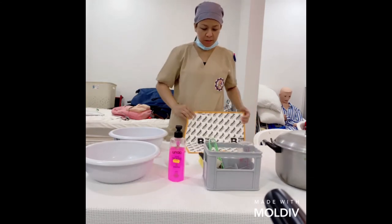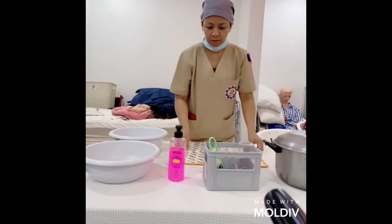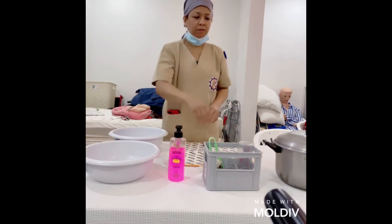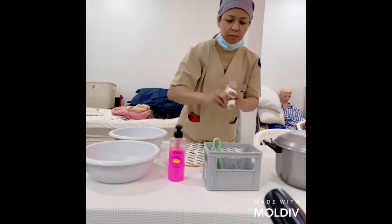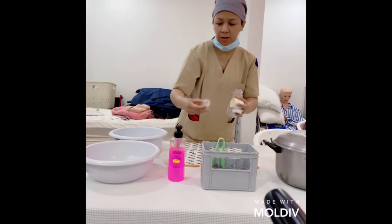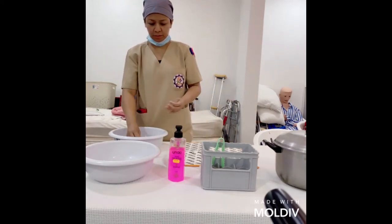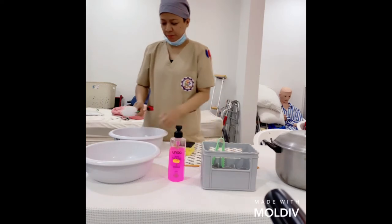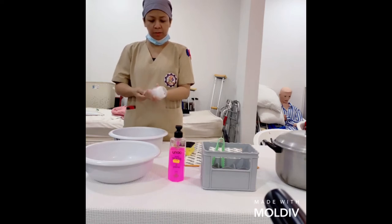We'll place the rubber mat on the table to prevent wetting of the countertop. Then we assemble the different parts of the bottle into the basin with soap, and you can start washing it. Make sure to brush everything to remove any milk residue.